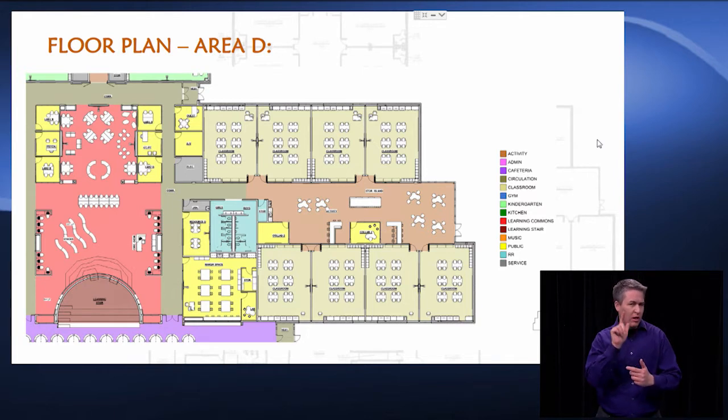The maker space will have an open ceiling environment and concrete floor. We'll put a Lego wall up so the kids can get really creative in that space. The smaller yellow boxes represent more of our special services, and we moved those to the core of the classroom once again. We didn't want kids traveling very far in this facility. If you come to the heart of the building, that's where you'll find your media center and your SPED, Quest, PT, and OT classrooms as well.